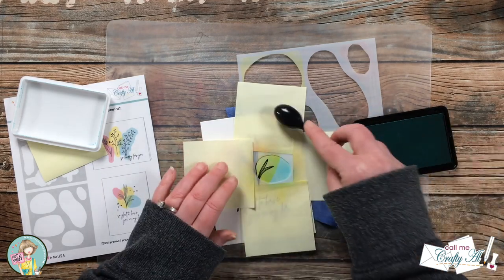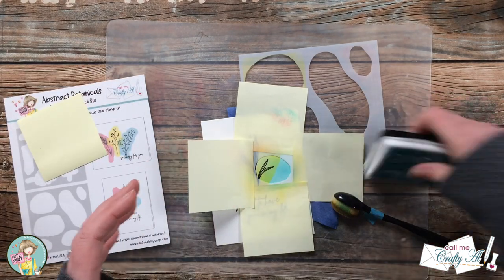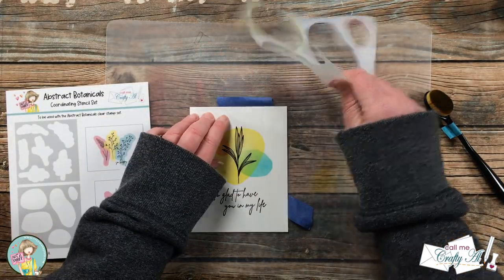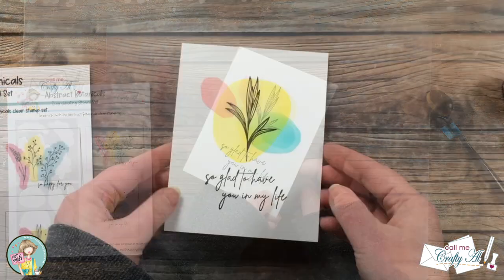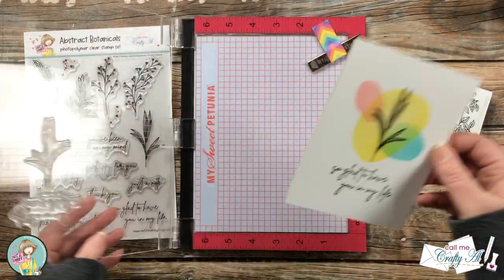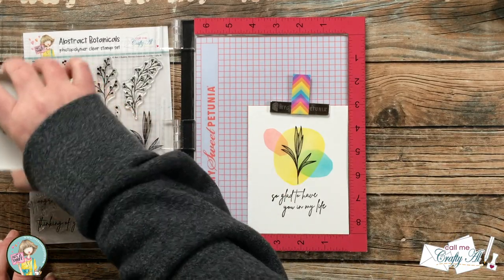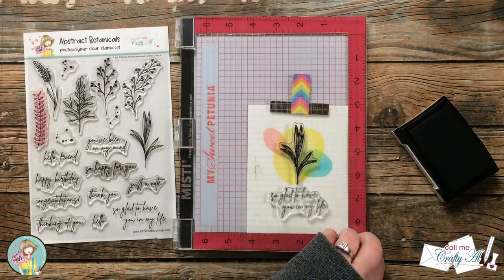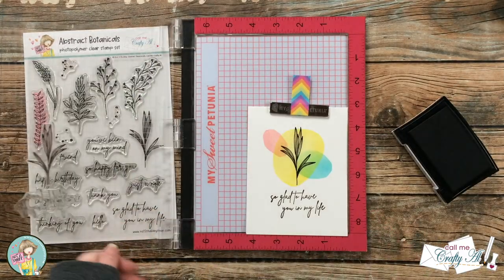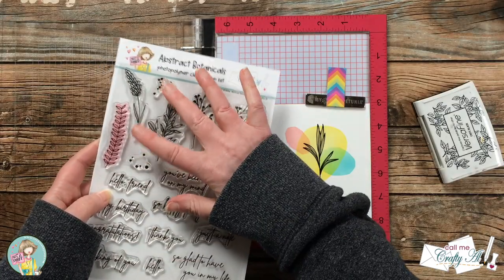Now that you know the details on the stamps, stencils, and add-on class, let's talk about how you can place your order. The only way to guarantee that you can get yourself an Abstract Botanicals Bundle is by placing a pre-order. There may be a few extra available once the order comes in, but it won't be a guarantee, so if you are interested I would suggest going ahead and placing that pre-order. As a little incentive, if you order between now and February 28th as part of this pre-order, you can save 15% with the discount code that I'll tell you about in just a couple minutes. Jamie will place the order on the 1st of March and hopes to be shipping these out to you at the end of March.